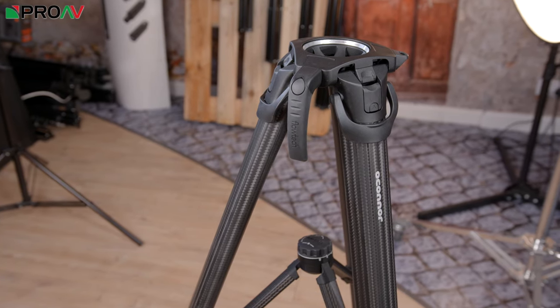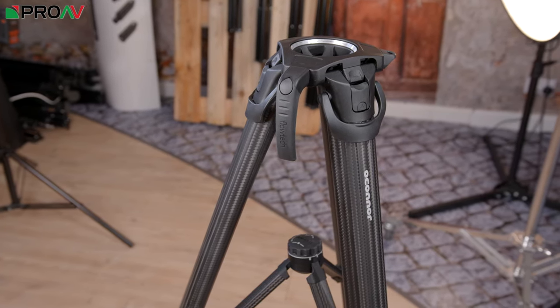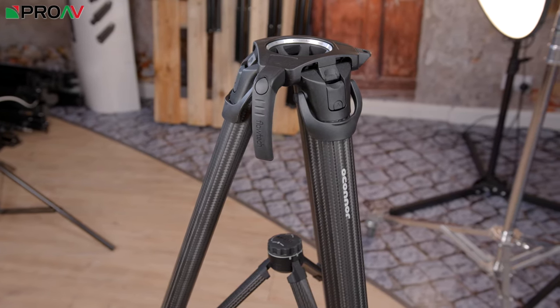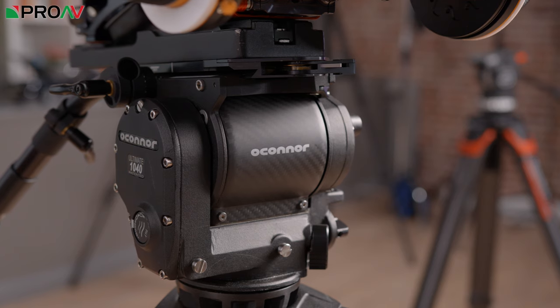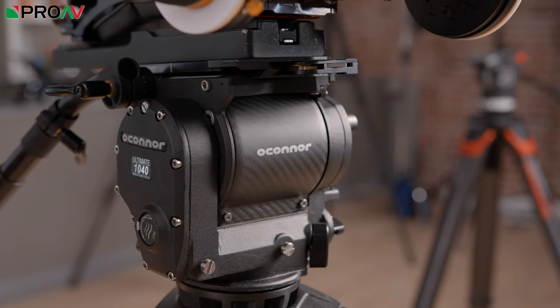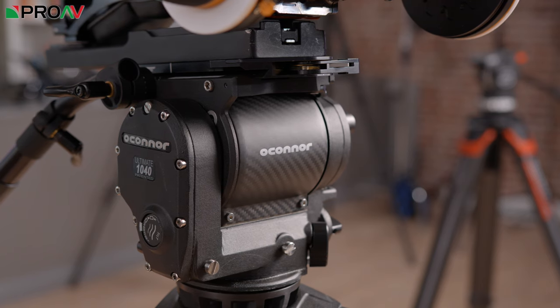Ocona, being part of the Vitec brand alongside Satchelor and Vinton, are now pairing the Flotec 100 with their new 1040 head. The 1040 now sits above the 1030D, and it offers everything you'd expect from Ocona.